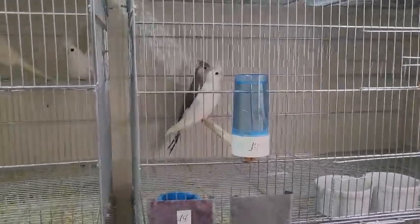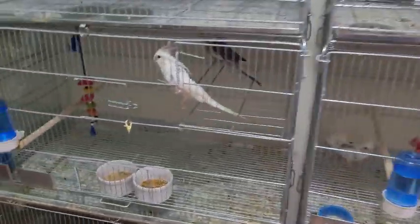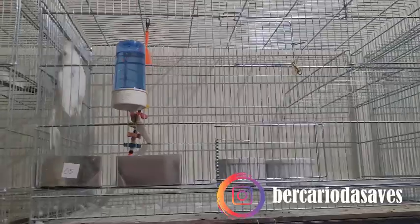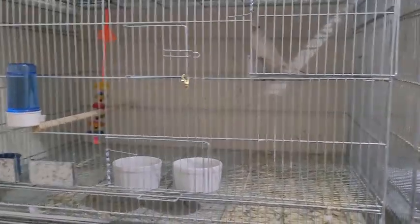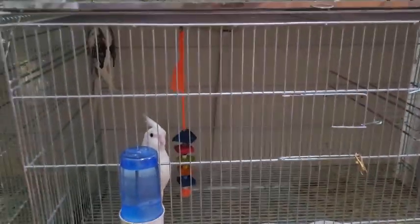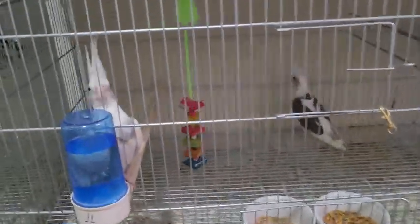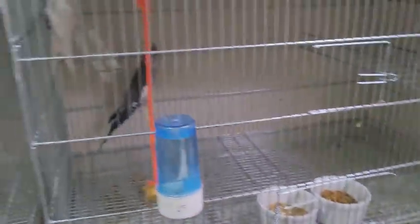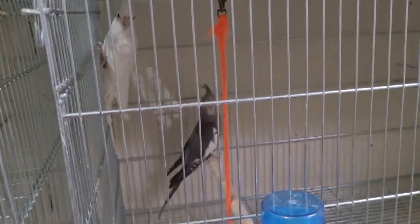Here you can see a whole group. There's a harlequin female (fêmea arlequim) still being hand-fed, a white-faced lutino female (fêmea lutina cara branca), popularly known as albino, a lutino female, several male-female harlequin pairs — this chubby one just came off hand-feeding — and a gray male with white-faced lutino female pair, popularly known as albino.